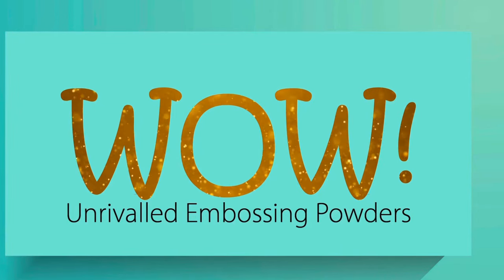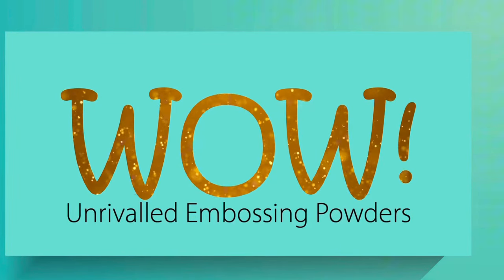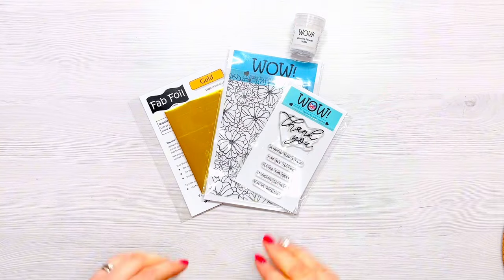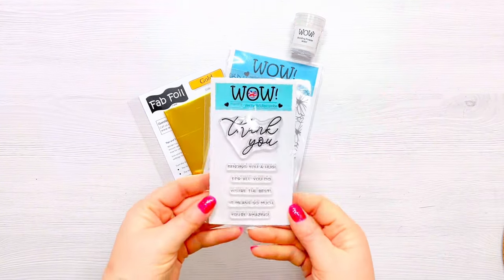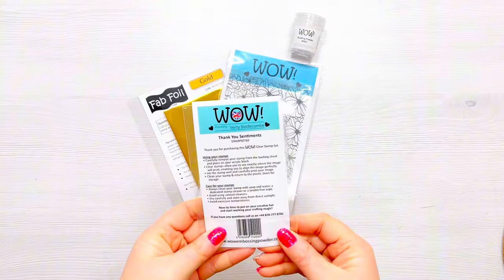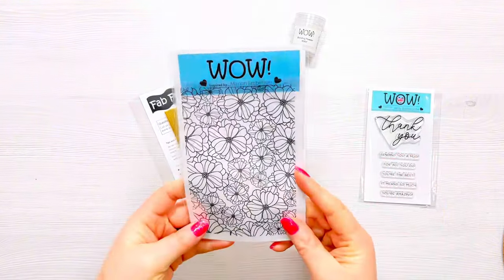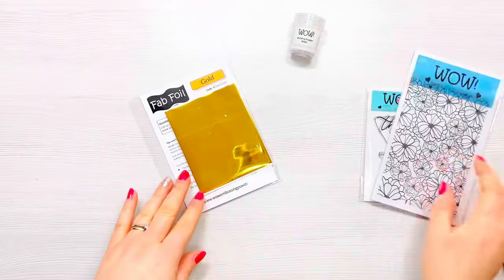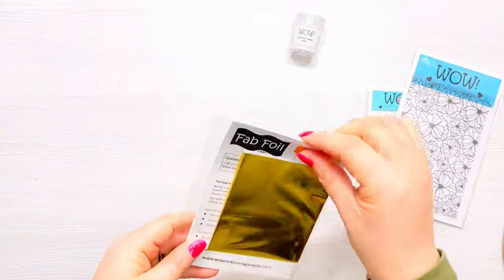Hi everyone, thanks for joining me today. It's Laura for the WOW Embossing channel and today I've got a really fun tutorial using WOW Fab Foils. I'm going to be using these gorgeous stamps from WOW — Tropical Leaves by Marion Emerson — and the lovely Thank You sentiment stamp set. I'm going to be using the gold Fab Foil.